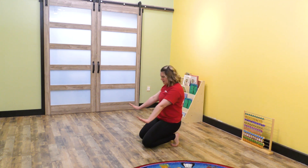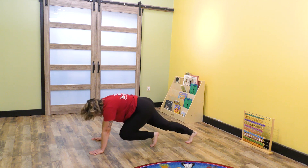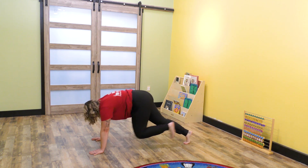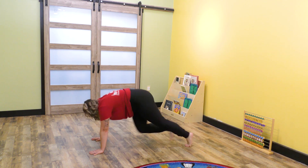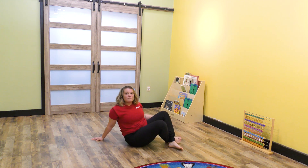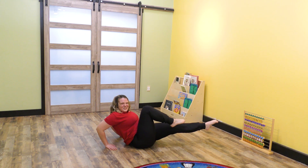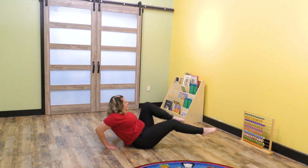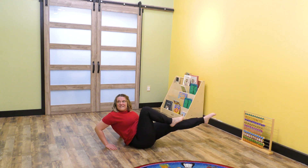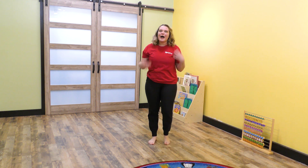Let's start with the blast. Ready? One, two, three, four, five, and six. Let's go into five bike rides — pedal fast. Ready? One, two, three, four, and five.